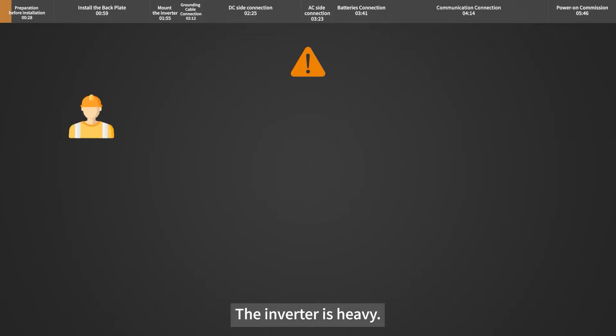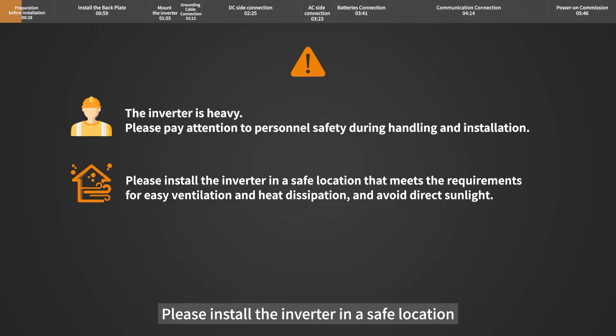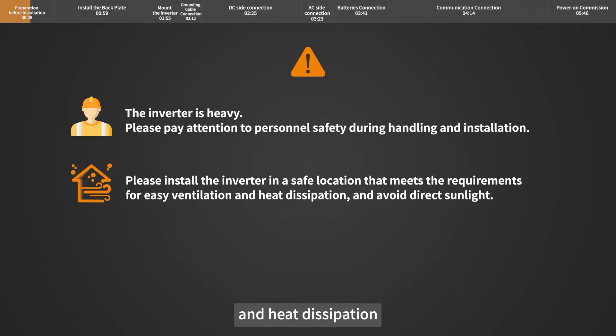The inverter is heavy. Please pay attention to personnel safety during handling and installation. Please install the inverter in a safe location that meets the requirements for easy ventilation and heat dissipation, and avoid direct sunlight.